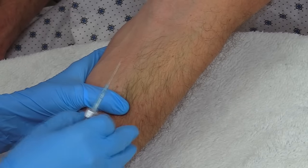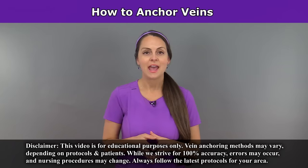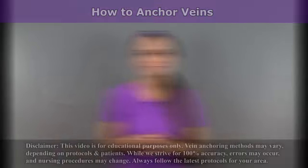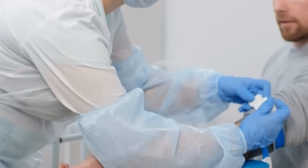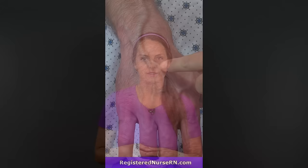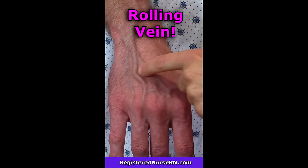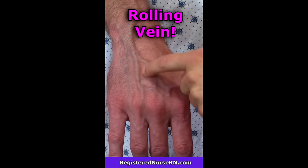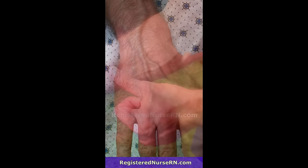One of the most important things you can do before you start an IV or draw blood is to properly anchor the vein before you stick it. Anchoring a vein will help prevent it from moving or rolling as you go to penetrate the skin with the needle. And in this video, I'm going to demonstrate how to anchor veins. The biggest reason nurses, phlebotomists, and other healthcare professionals need to anchor veins is because veins are quite mobile — whenever you go to penetrate the skin, it can cause that vein to roll or move to the side, which causes you to miss the vein.